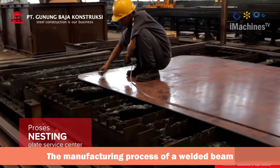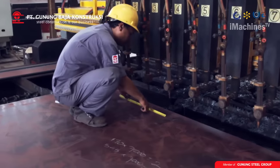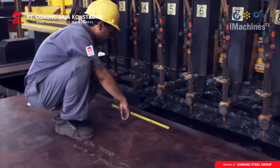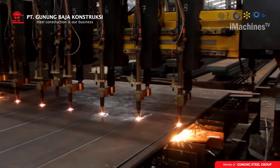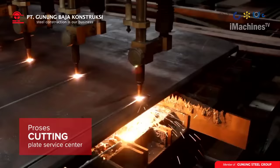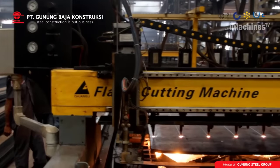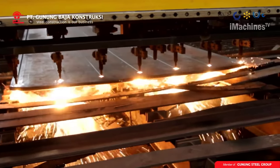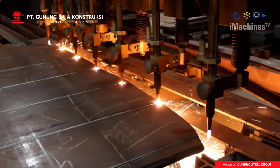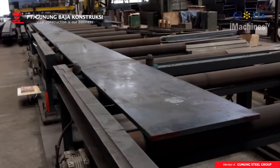The manufacturing process of a welded beam involves a series of steps. Nesting: the nesting stage involves laying out the design for the welded beam on CAD software. Cutting: after the nesting stage, the sheets of flange plates and web bars are cut to the required size using CNC cutting machines. These machines use high-speed plasma or laser cutting tools that can cut through the metal sheets with high precision, ensuring that the cut edges are straight and smooth.